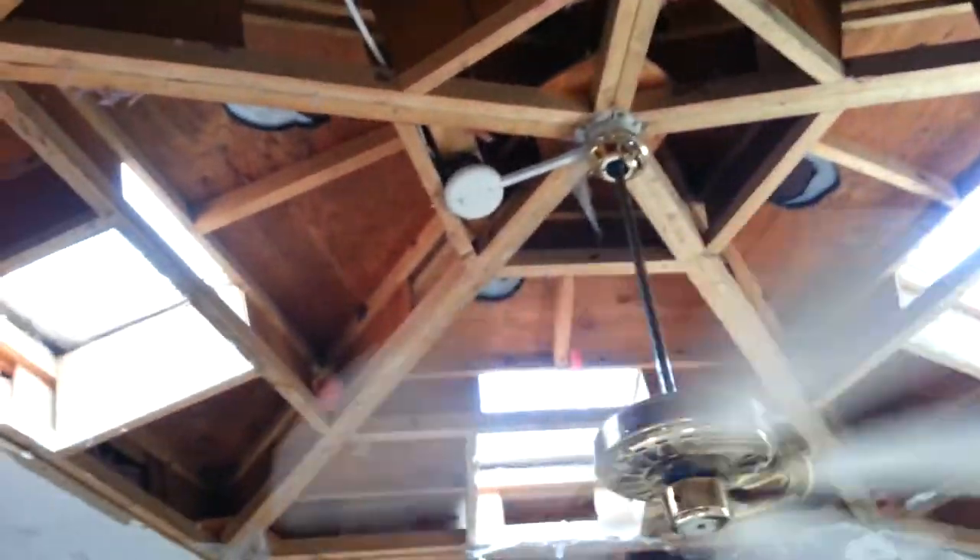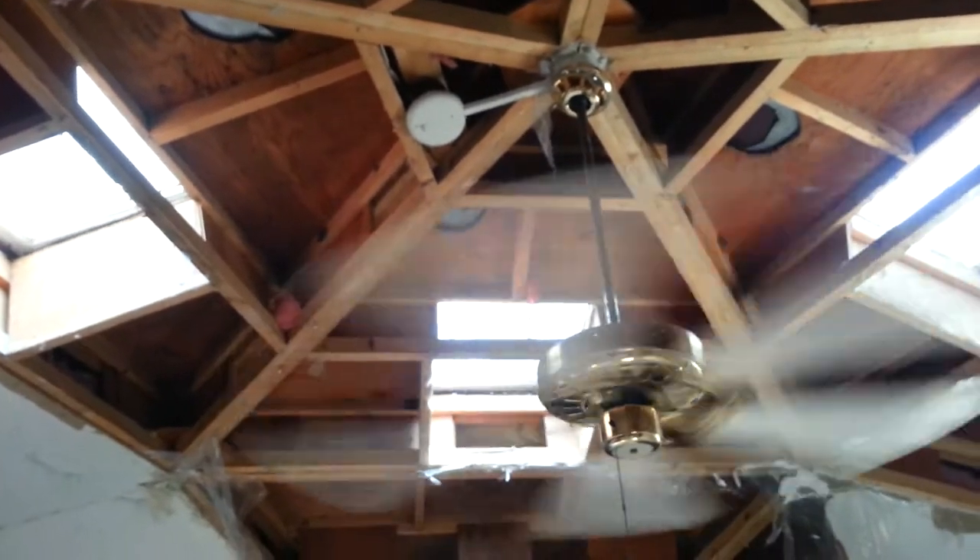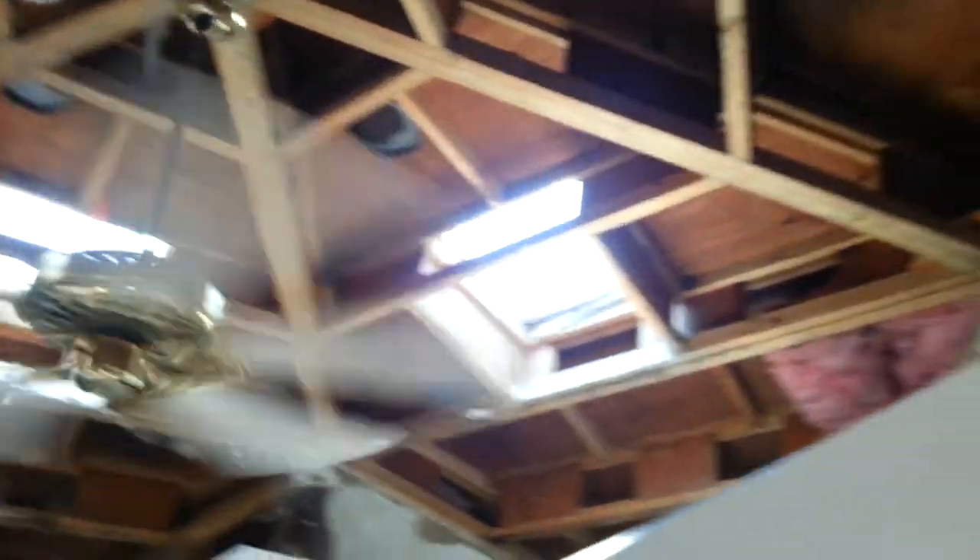It'll suck the air out — the warmer air that migrates up above this insulation and the vapor barrier. And it should significantly help the performance in here.